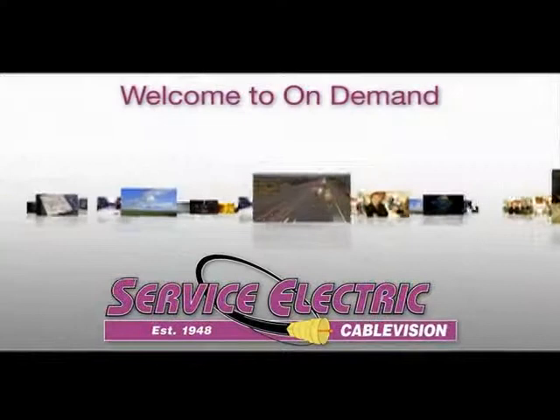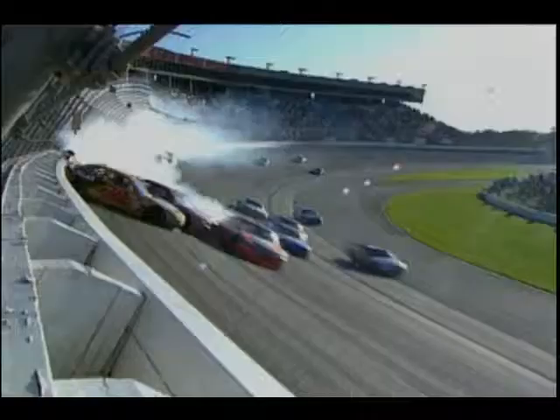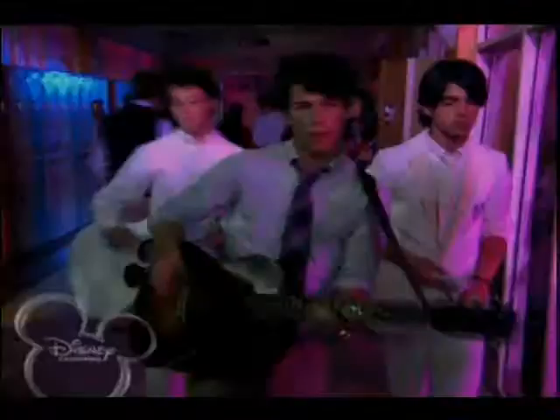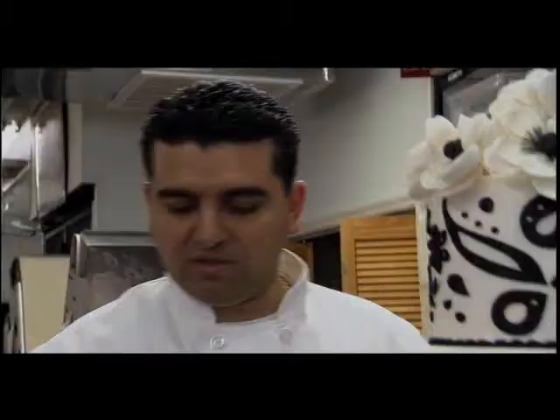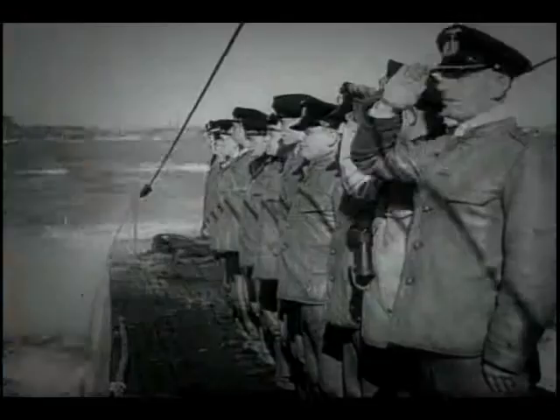Service Electric would like to welcome you to the world of on-demand, where you and your family can enjoy an exciting array of programs, including movies, events, broadcast and cable network programming, and everything is available to you whenever you want it, 24 hours a day.